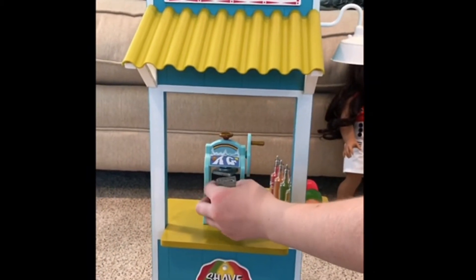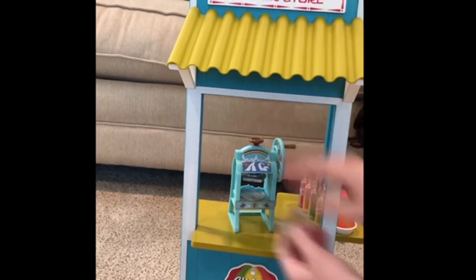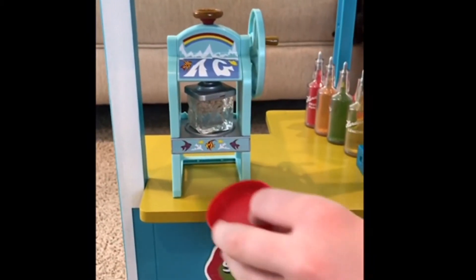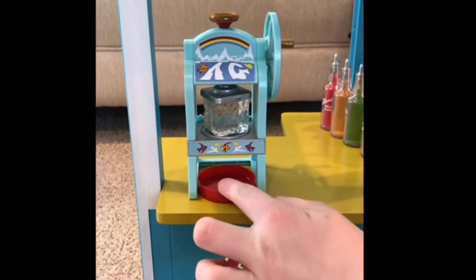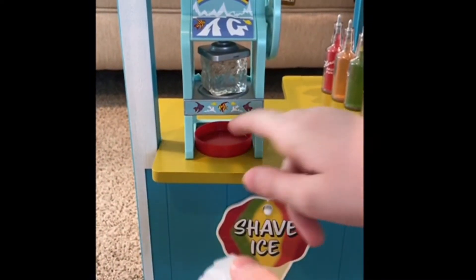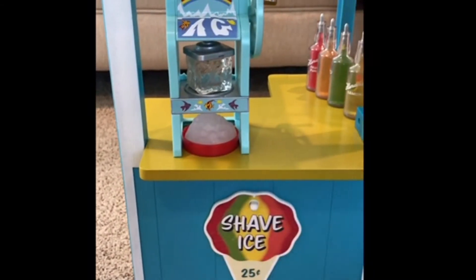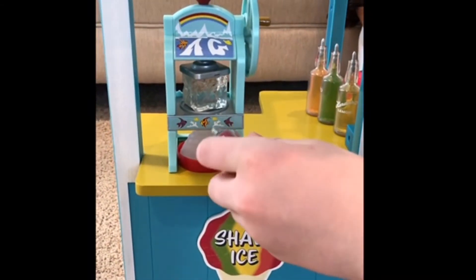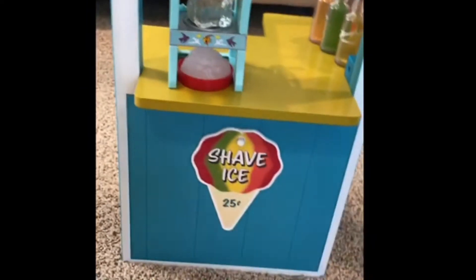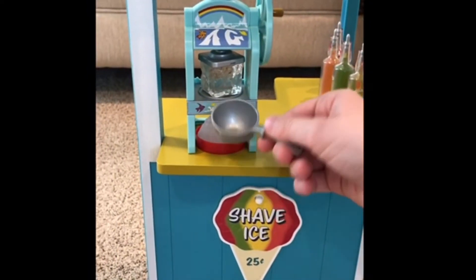So you just put the ice in here. Okay, so there's the ice right here. And then it's really cute because there's this little thing that the ice is supposed to go into. And then there is this actual Shave Ice. And it's really cool because then you can put the flavoring in and it'll look like that. Also the scoop is really cute, so then you can scoop it up.